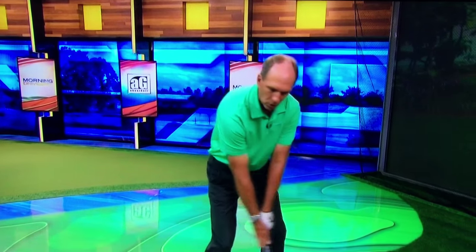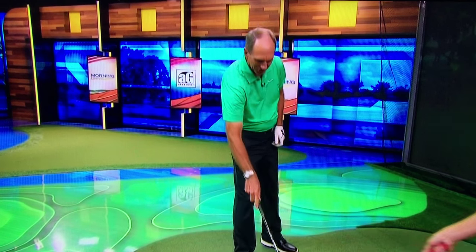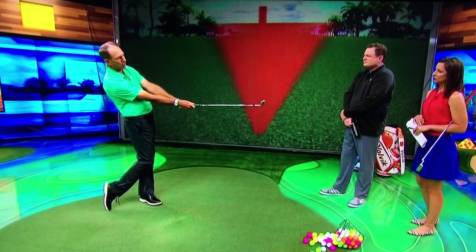We call it hit and hold. We go back waist high and then release. Take a seven or eight iron, which is a great club, and just go waist high to waist high. What you're trying to do is finish with your hands in the middle of your body, and you can see the face of the club is matching your spine. Just turn and rotate, keeping your head down — rotate. It kind of gets your body and your arms synced up together.